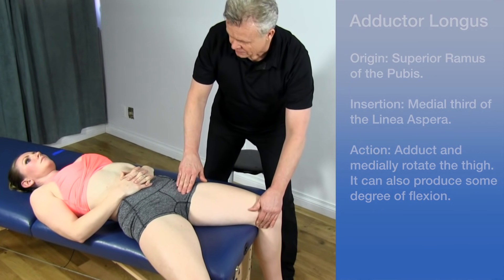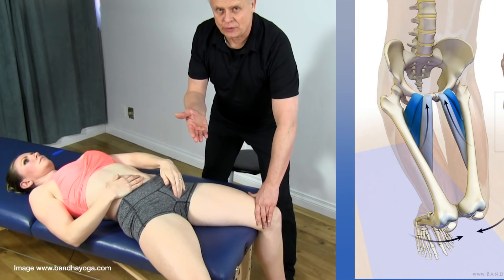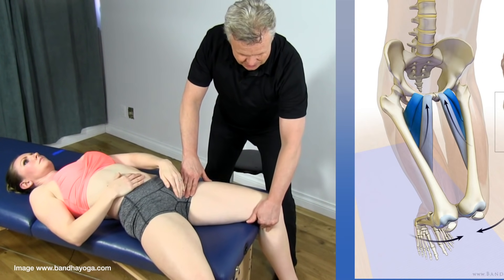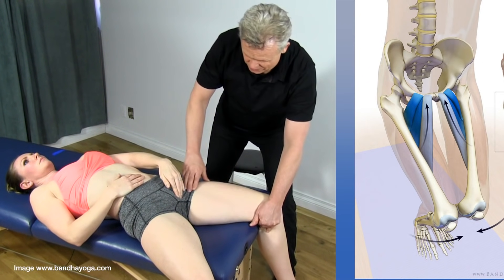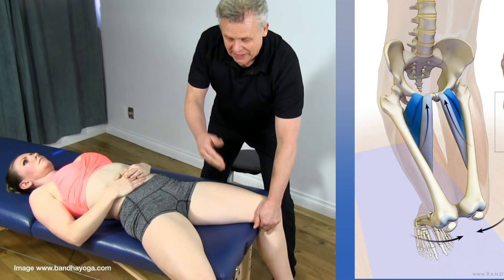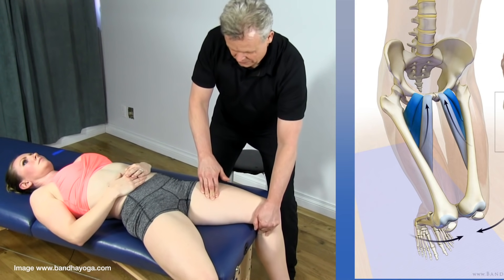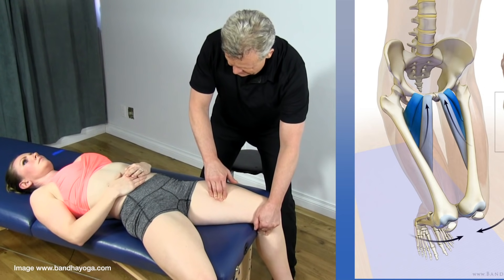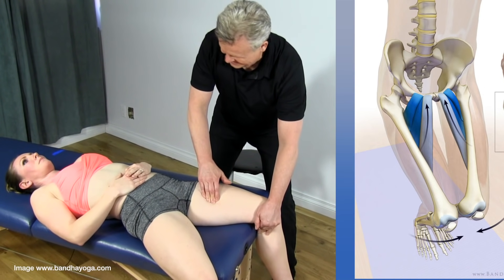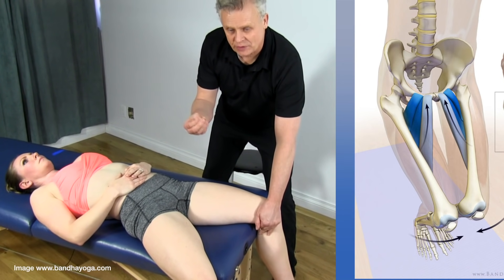Have the patient place their hand on the pubis first. Always get permission to palpate the area. Then have the patient take the leg and push it in towards the inside. I'm going to bring my hand in and use the pads of my fingers to locate the muscle. As the patient pushes in, the muscle kind of jumps out underneath the pads of your fingers. We have a lot of tactile sensitivity on the pads of our fingers, so it's an easy way to palpate.